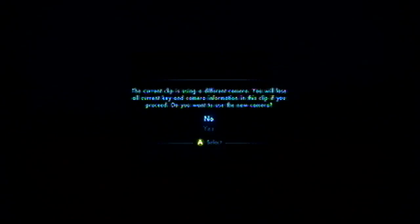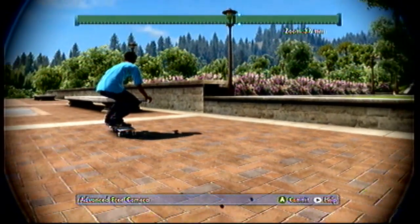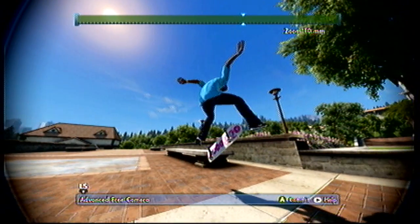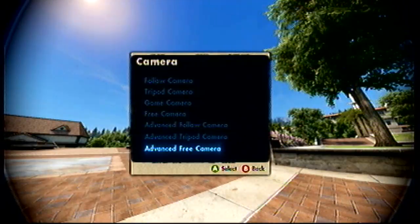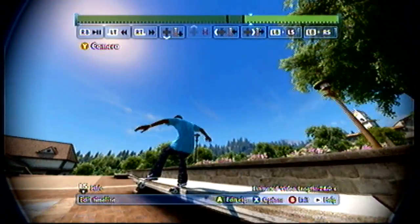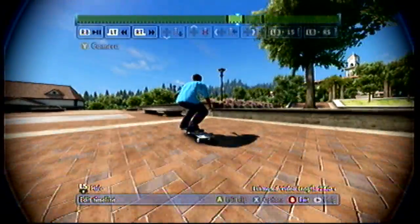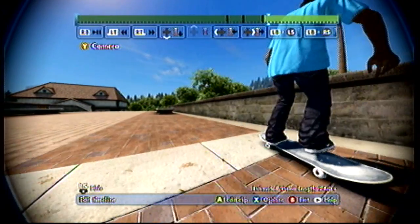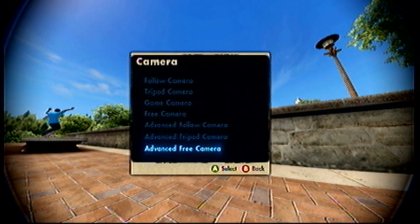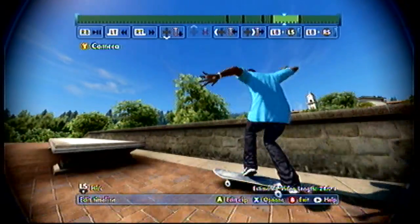Here we're going to do some line footage. Obviously, distorted again. Butt shots aren't always completely terrible, but they're not preferable by a long shot. If you want a nice ender or nice beginning, just kind of roll up to the ground. Remember the rule of thirds — the subject enters in one third, stays in the middle for the majority of the clip, and then exits left or exits the opposite way.